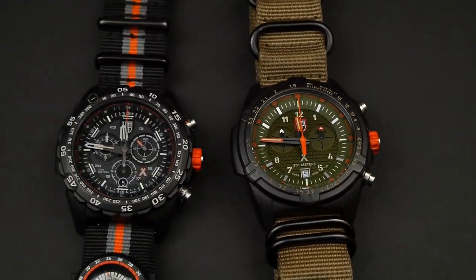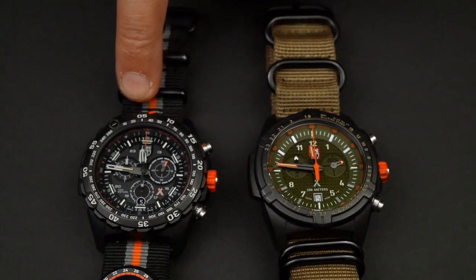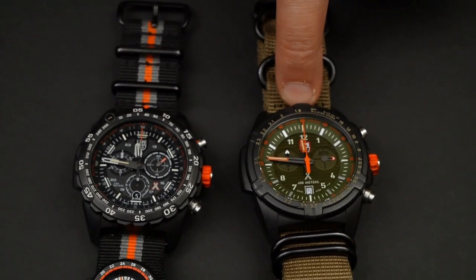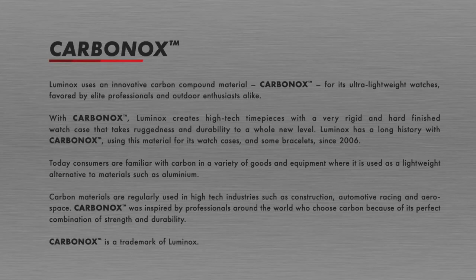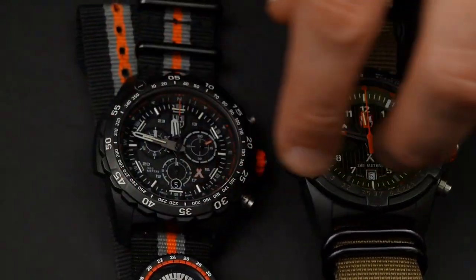They're both Swiss made and they both have Ronda movements. This one has the 5030D movement and this one has the 5021D movement. The reason they're different is they have different complications. Both of these have Carbonox cases, which is a carbon material that's compressed — six times lighter than steel, three times lighter than titanium, doesn't expand with heat, and is very stable and scratch resistant. The case backs on both of them are stainless steel.